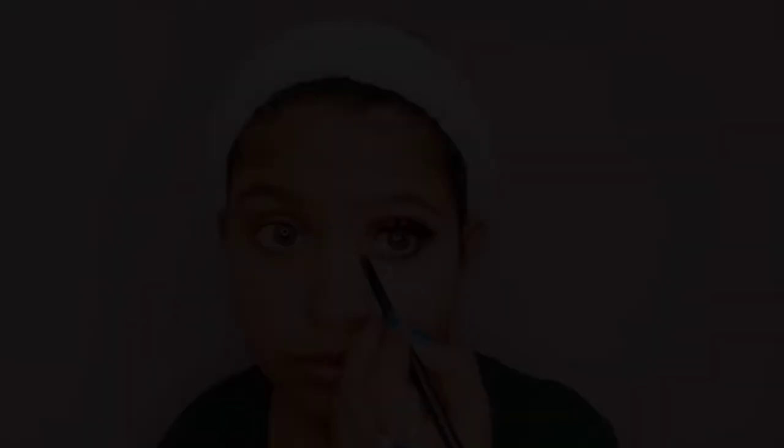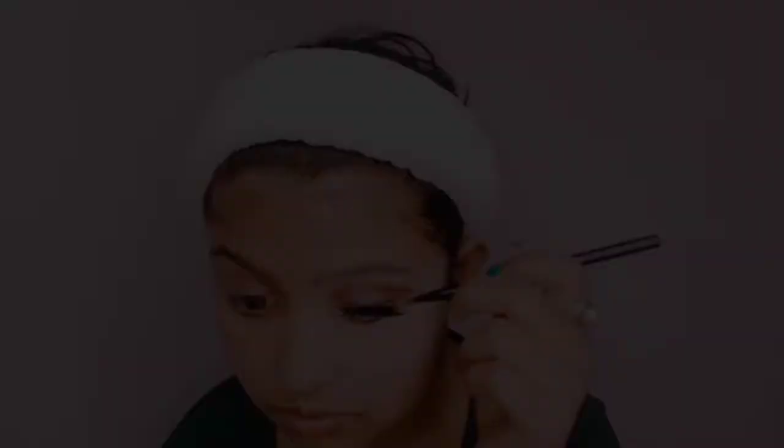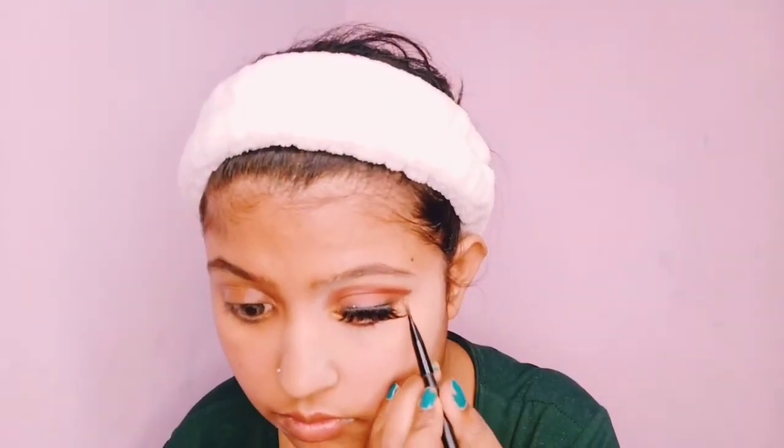I used this VEGA eyelash curler — you can see the difference. For mascara, I am using this Marlin brand mascara. It is 30 rupees but I got it for 20 rupees with a discount. The applicator is pretty good, as you can see, and it works very well. I put mascara on my lashes and it looks pretty good. Then I used golden shimmer dust to highlight my inner corners. As you can see, according to the price, it has turned out very good!